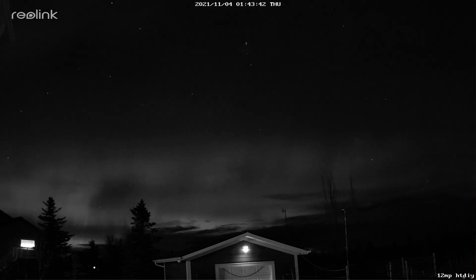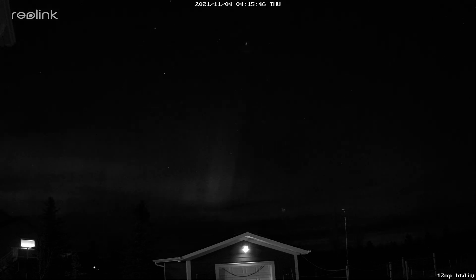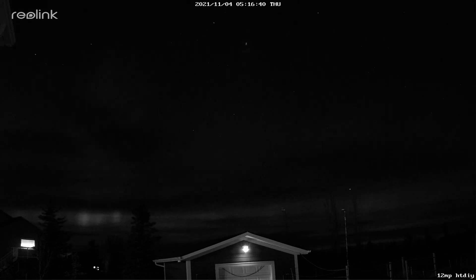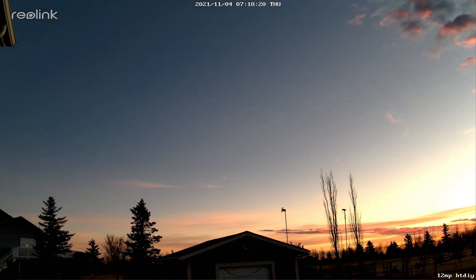Since the camera was in nighttime black and white mode we didn't capture any color. I did try switching to color mode for a minute but the auroras were not bright enough to be captured by this camera. Nonetheless, pretty impressive.